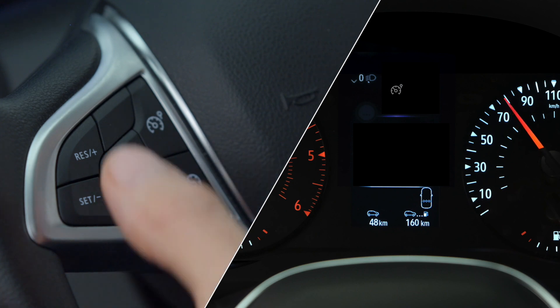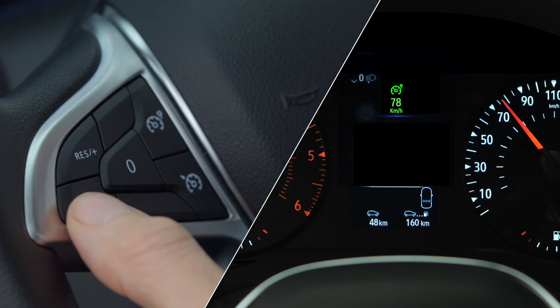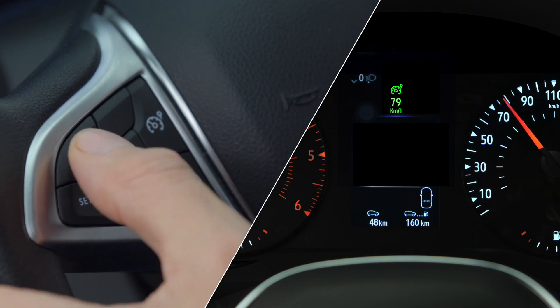Once the desired speed is reached, press one of these switches. The function is then switched on and your current speed is stored. To change the set speed, press this button to decrease it, and this one to increase it.